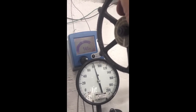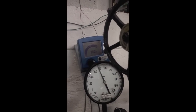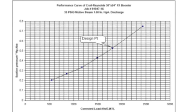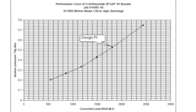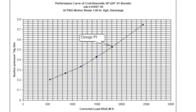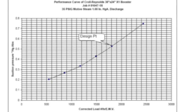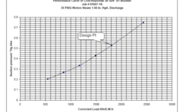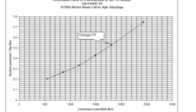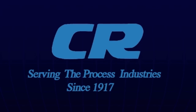The information gathered during the performance test of the steam ejector is used to plot the performance curve for the ejector. The absolute pressure vacuum is plotted for each of the different suction load points at a constant motive steam pressure. This generates the performance curve of the ejector. Kroll Reynolds thanks you for watching this video and we hope it helps you understand ejectors much better.